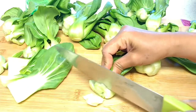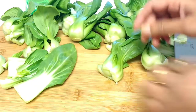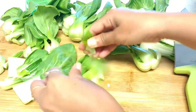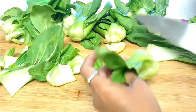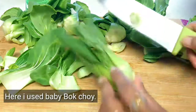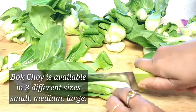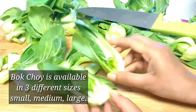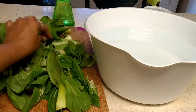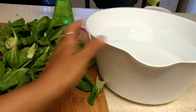Cut the bottom part of the baby bok choy, take it away, and open all the layers inside like this. You have to clean it in running water. I will show you one more — take it like this, cut it in the center this way. See, it looks like this. Now I'm going to clean all the bok choy in the water.